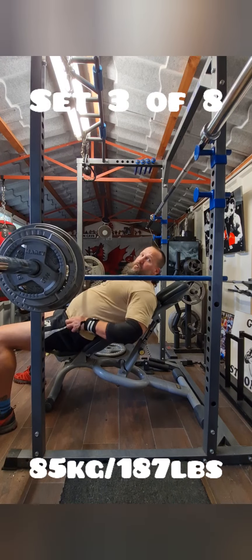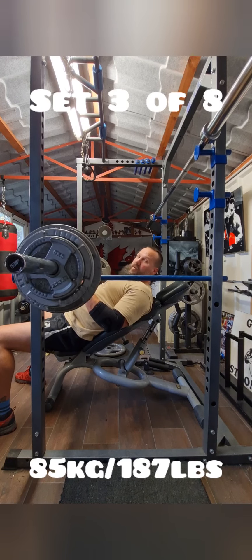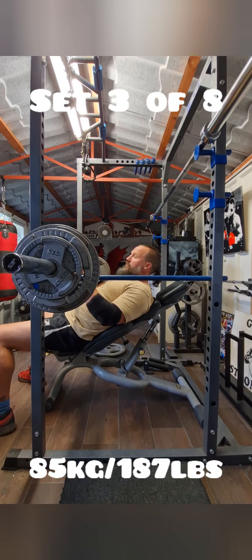Survived those two sets. Moving in to — probably can't see from that angle — the next grip position. Still on the same weight, 85 kilos. This is set three, again looking for eight.